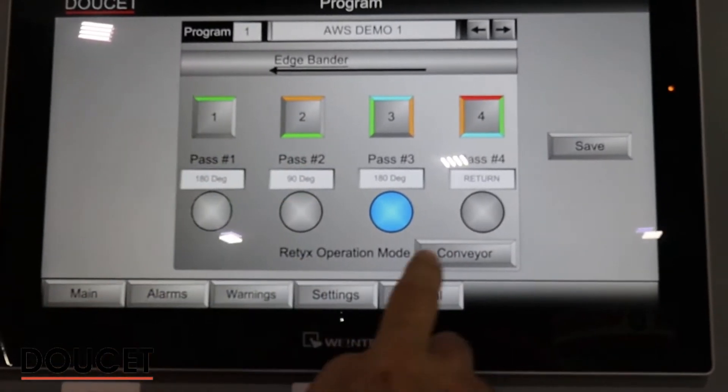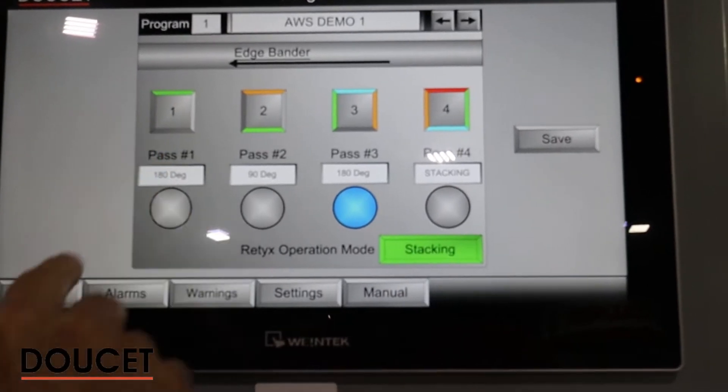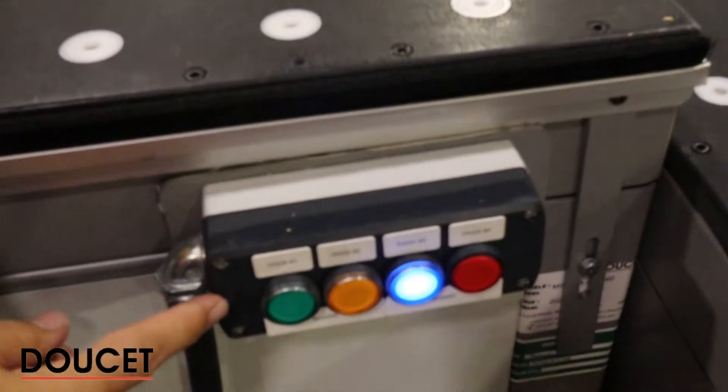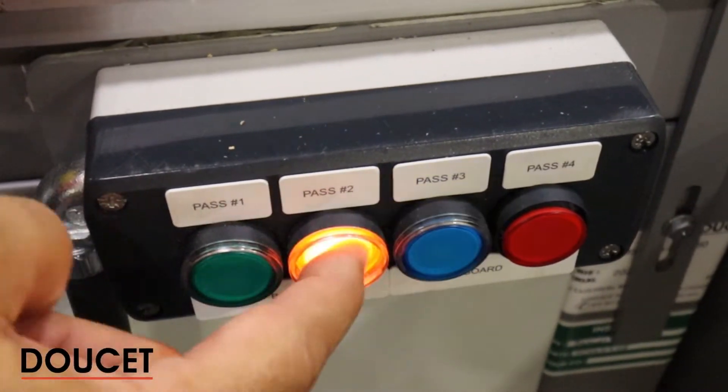Each button color here — going back to the main screen — refers to the same manual console that the operator will have close by. So basically, each pass number means something based on the button.